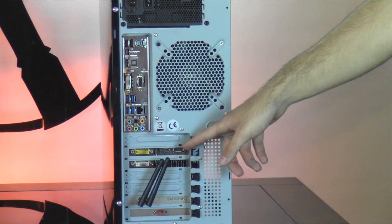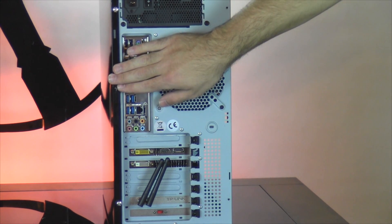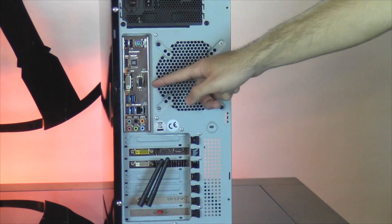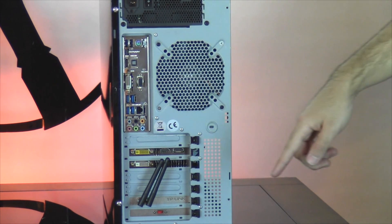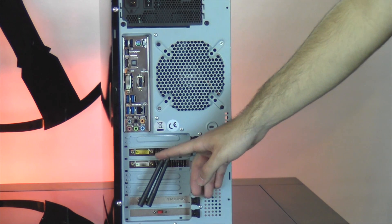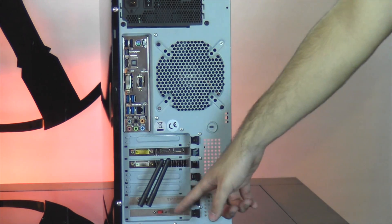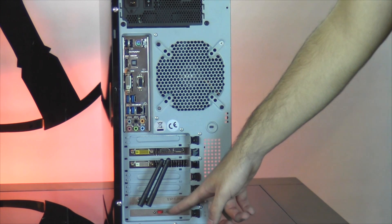Now when plugging in your monitor, please do not use any of the ports on the motherboard — you do want to use the ports on your graphics card, as those motherboard ports have been disabled. Below that, we have the antennas for your 300Mbps wireless adapter, and at the very bottom, the switch for your blue cold cathode.